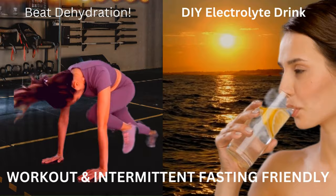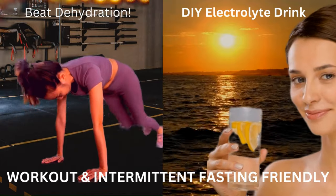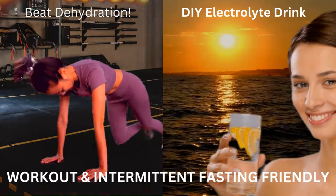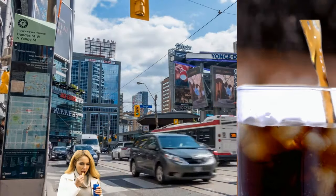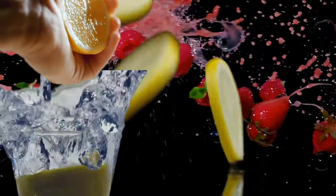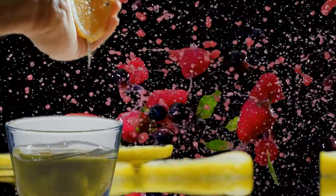Are you tired of feeling sluggish and dehydrated even after drinking plenty of water? Do you find yourself reaching for sugary sports drinks or sodas in an attempt to replenish your energy levels? It's time to ditch those unhealthy calorie-laden beverages and embrace the power of homemade electrolyte water — a simple, nutritious solution that will keep you hydrated and energized.